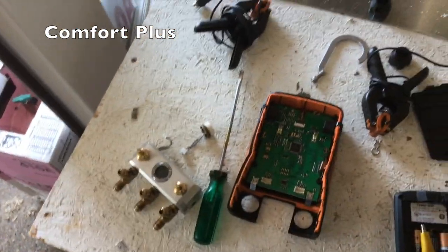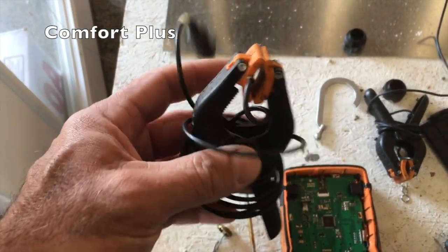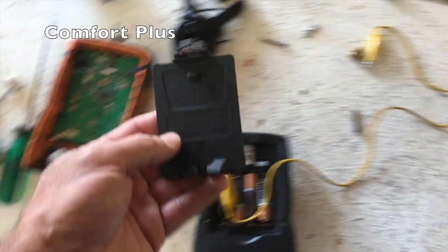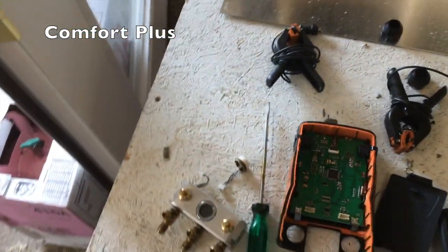My buddy Justin Henning up in New Jersey has a broken temperature clamp for his, so I'm going to pack up all these spare parts — the hook-in door or something that sometimes breaks — and send it up to him. So I had to pick some new gauges.